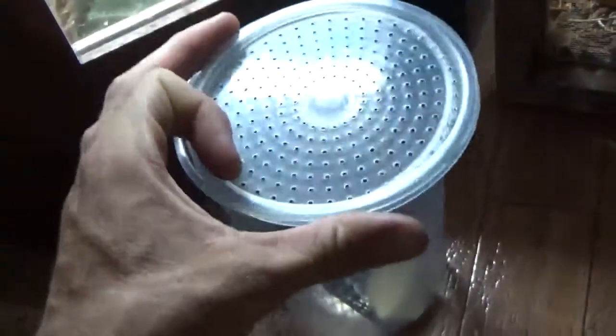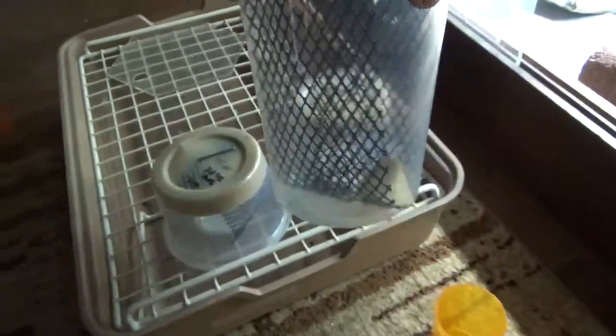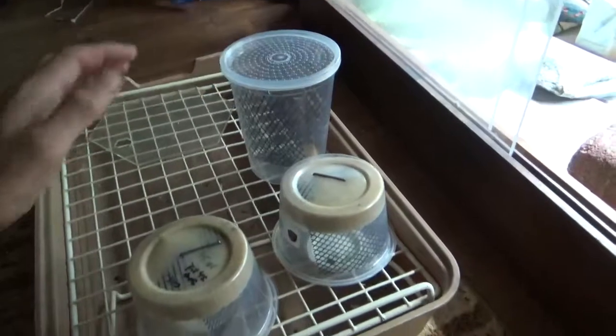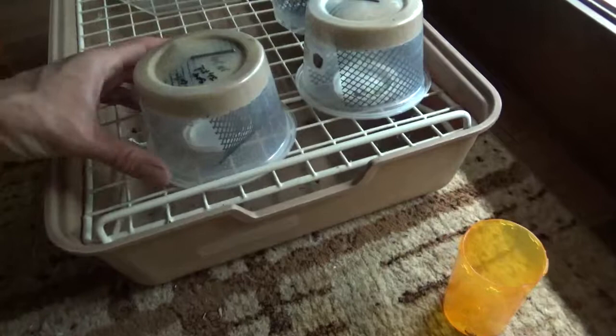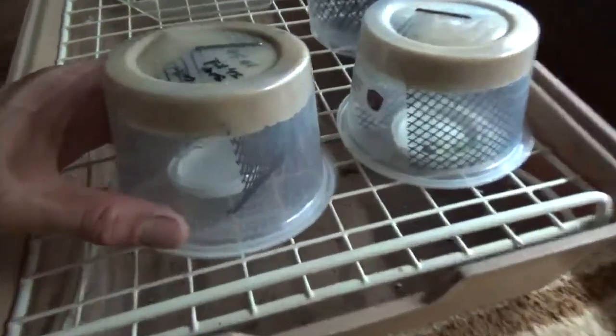There are about 50 caterpillars in this jar right now — 50 little baby caterpillars, and most of them are down there on the food. These guys are going to be about full-grown within two weeks or so if you keep the temperature at about 80 to 85 degrees.